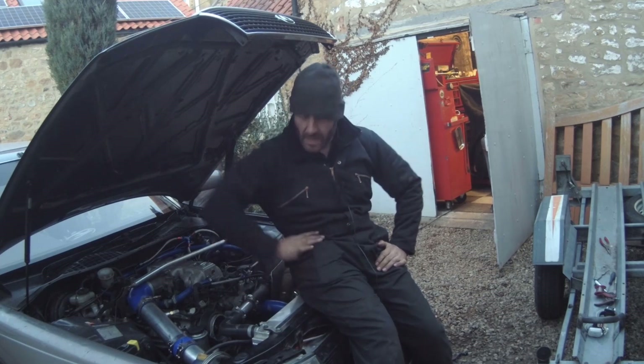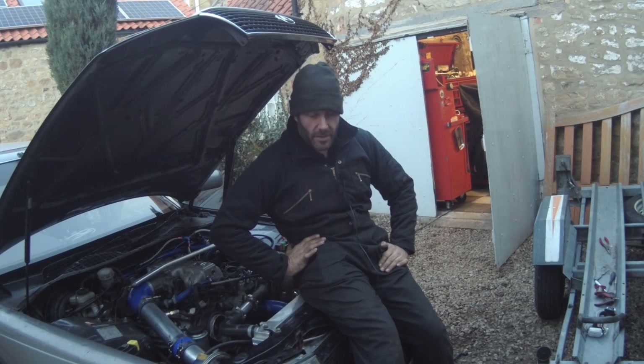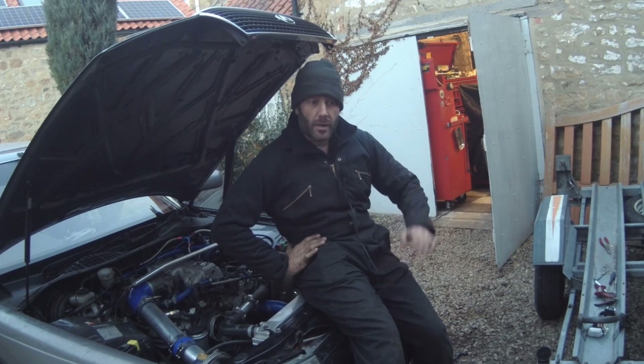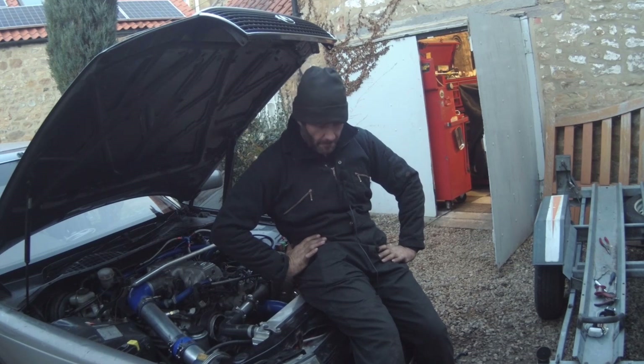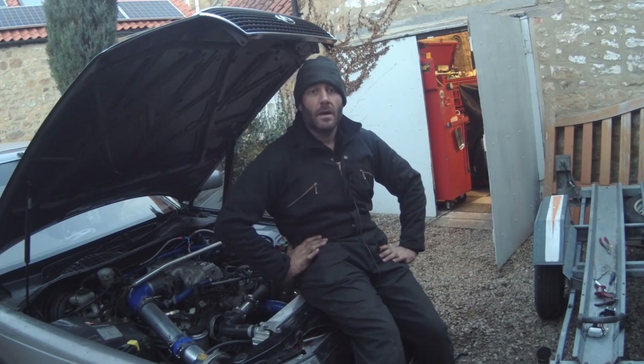So there you go - that's how you go about putting wideband knock sensors onto a 1UZ. It's a bit of a nightmare getting to them but the wiring wasn't too bad, and we've now got signals we can work with in the ECU so we can turn the knock control on. We just need to lightly load it and make it knock to do the calibration - I'll probably do that on the dyno. So we are another step closer to making big power safely. Join us next time when we'll probably be on the dyno sorting this out. Thanks for watching - please subscribe, share, and let us know your comments. Thank you very much everybody.